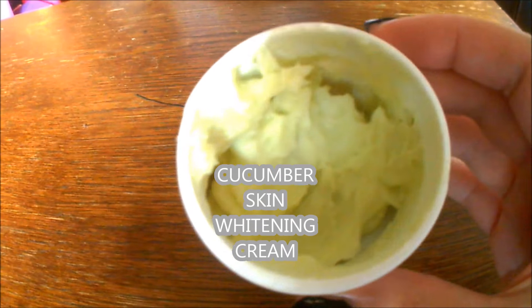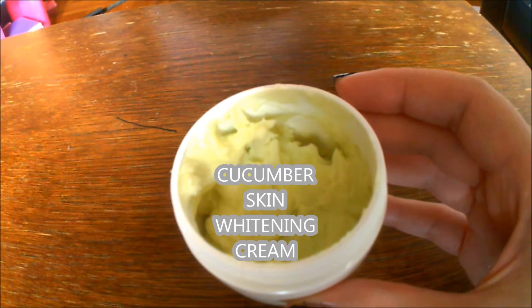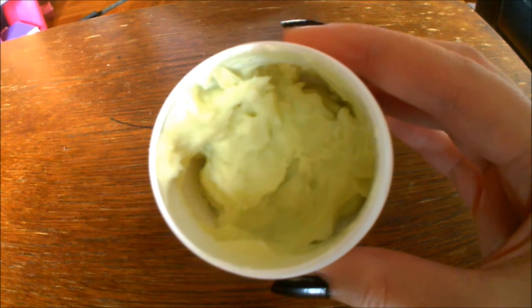Hello everybody and welcome to my channel. In this video I'll be showing you how to make this super easy cucumber face whitening cream that will hydrate your skin, remove dark spots and give you glowing skin.